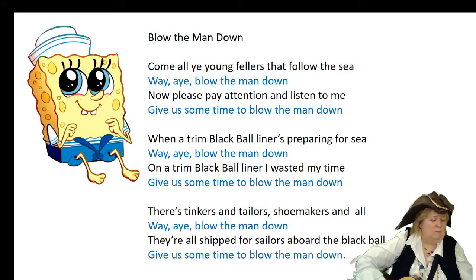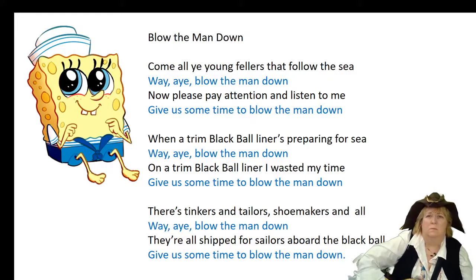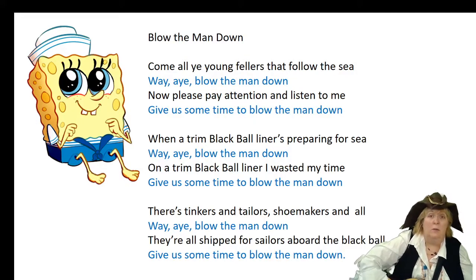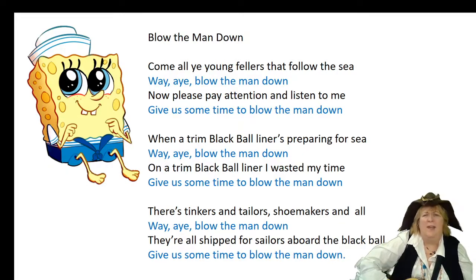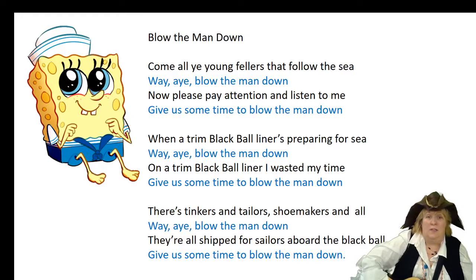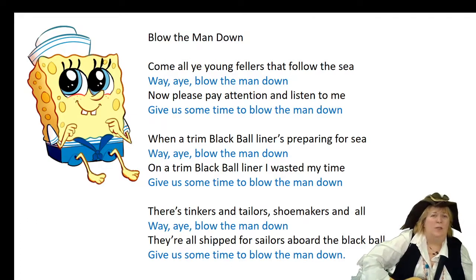Your job is you have to sing: Way, hey, blow the man down. That's your first part. And then your second part is: Give us some time to blow the man down. Here we go. Come all you young fellers that follow the sea. Way, hey, blow the man down. Now please pay attention and listen to me. Give us some time to blow the man down.